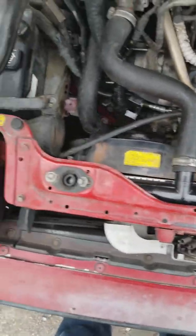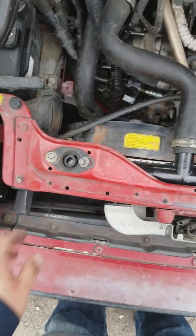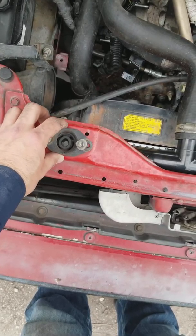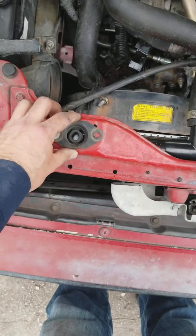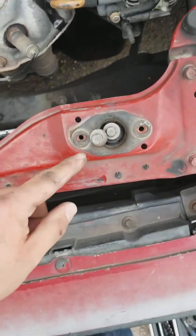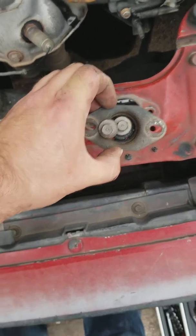There are several ways to start this, but I'll show you some good things to do for better access. Right here you're going to see two 10mm bolts — just undo those. There's one 10mm here and one 10mm here. I'll just put them in the middle so they don't fall out while I show you what's going on.